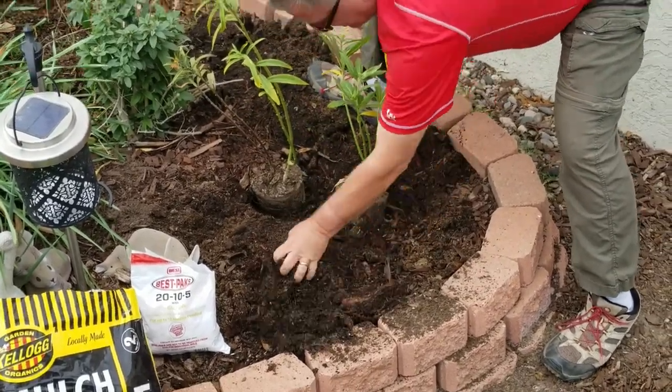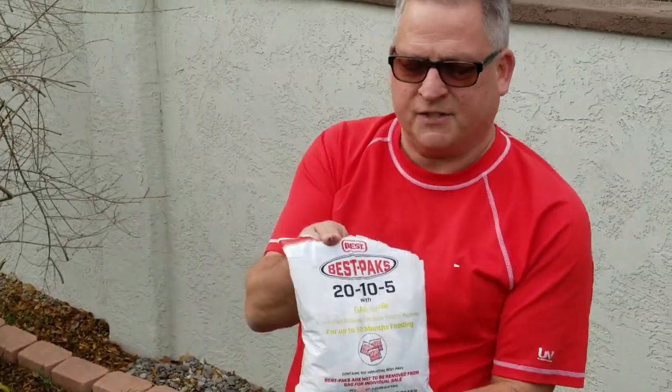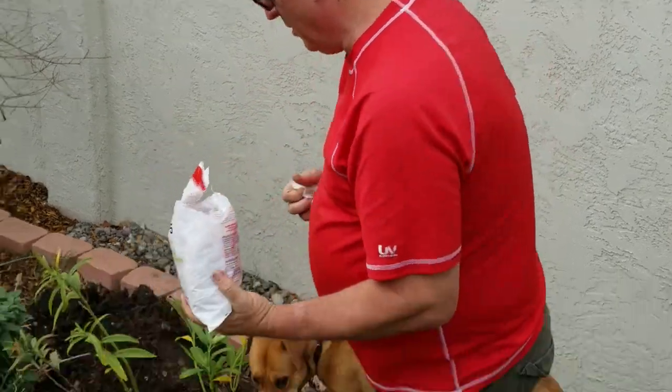Now once they're in the hole, I like to throw in some slow-release fertilizer called Best Packs — I'll talk more about this in the next video. For a one-gallon plant, I just need a couple in the planting hole.